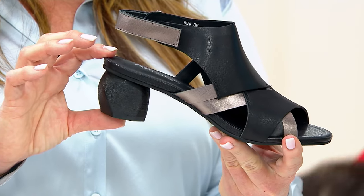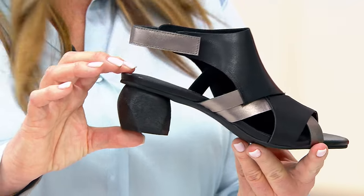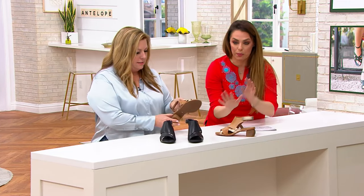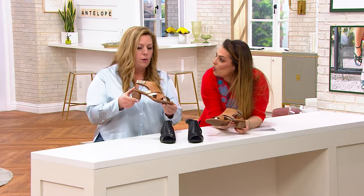It lightens it up a bit with that beautiful kind of silver, platinum metallic. And then in the tan, so we have the black and the taupe — those are the two options. In the taupe you have that gold metallic.